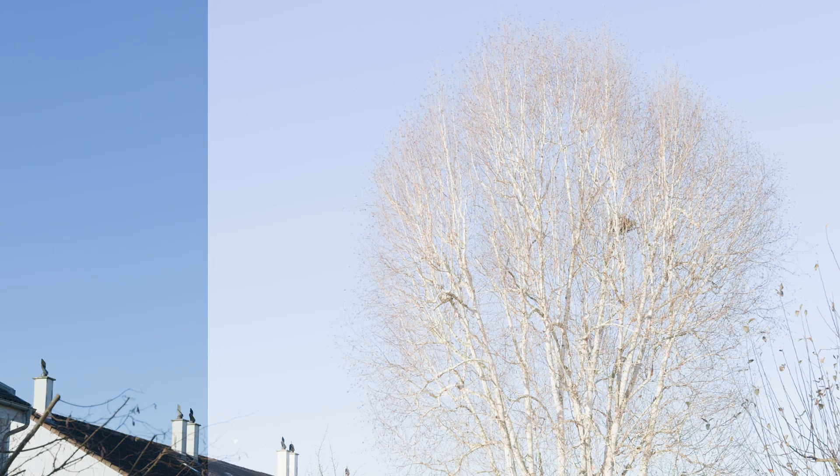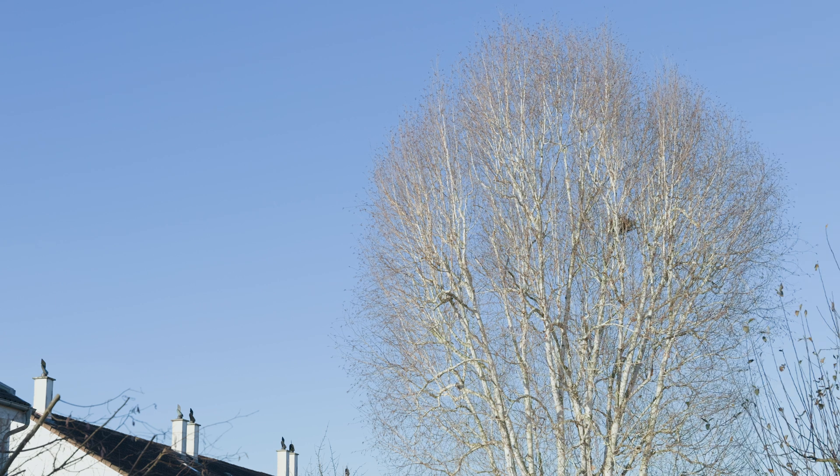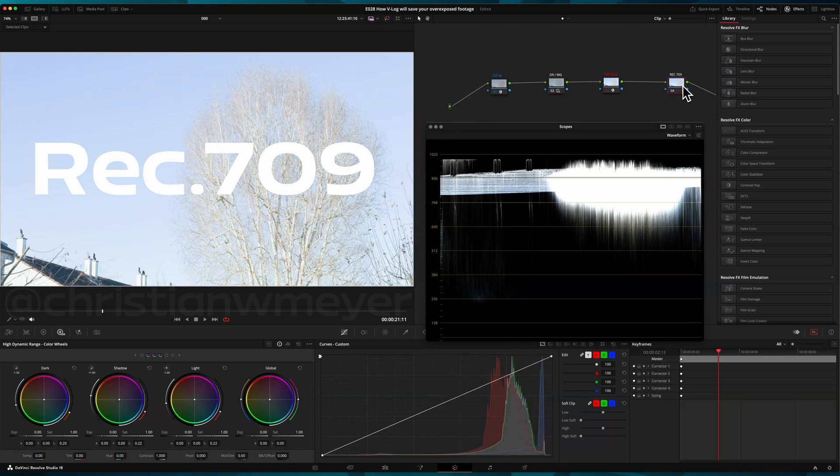The test footage was shot on a Lumix S5 2X camera, overexposed by 5 stops. Log footage captured on modern camera sensors has a wide dynamic range, providing flexibility in post-production. It's impressive how much detail can be recovered from overexposed log footage. Think about shooting in Rec.709 — the highlights are gone.